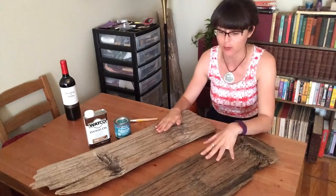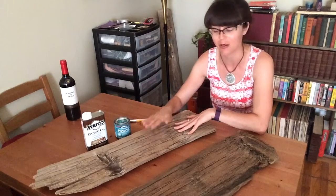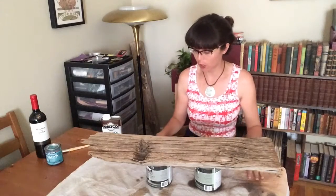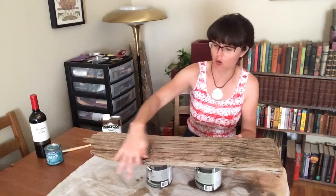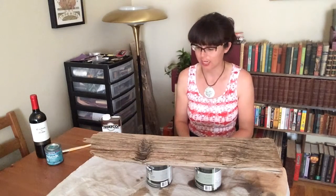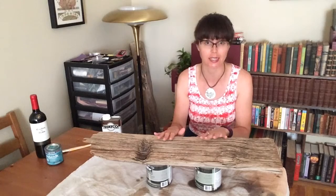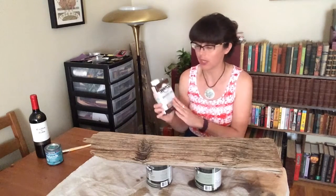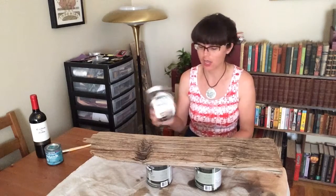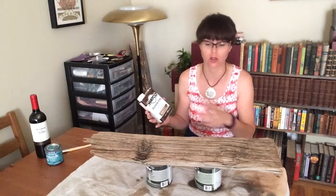As you can see, this board is a little bit darker than this one already because I have already applied the Danish oil to it. Now I'm going to demonstrate how to do that on this one. I've put a tarp down and propped this board up with two paint cans so I can easily get all of the sides with the oil. First, make sure your board is completely clean and free of any dirt or sand. Before opening the can, shake it up thoroughly, and continue shaking as you apply so it doesn't separate and cause irregularities in the color.